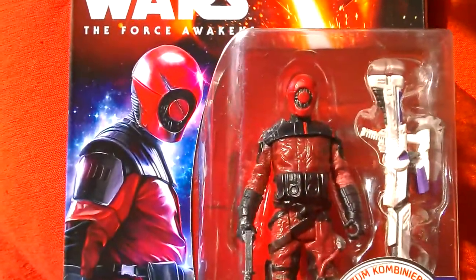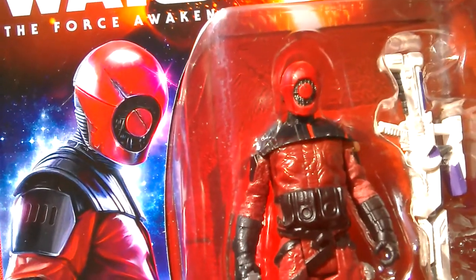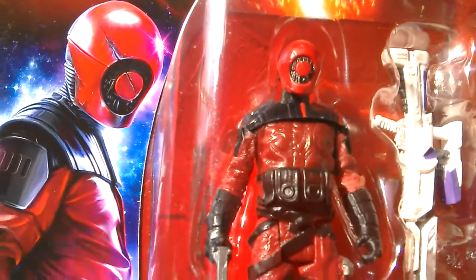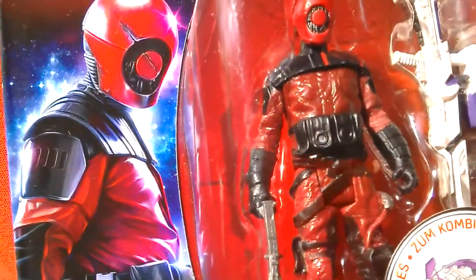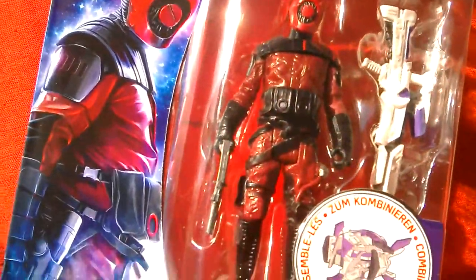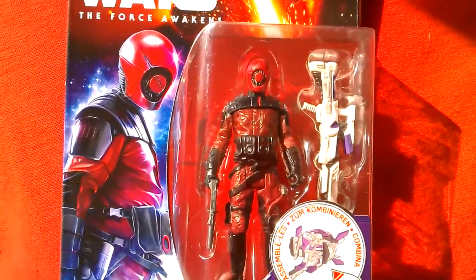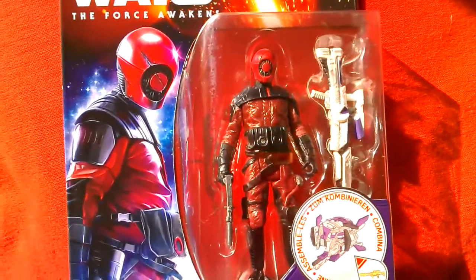The next one is the Guavian Enforcer - this is a figure I really like. Look at the detailing on the head - it's got a little bit of paint detail on the circle bit where it looks like it's been scratched. The detailing on the helmet with the intricate circuitry looks pretty cool. This armor on the shoulders is amazing, and the nice work on the chest with the red padded armor or body suit looks amazing. It comes with this piece of combiner equipment but the figure itself just looks amazing.